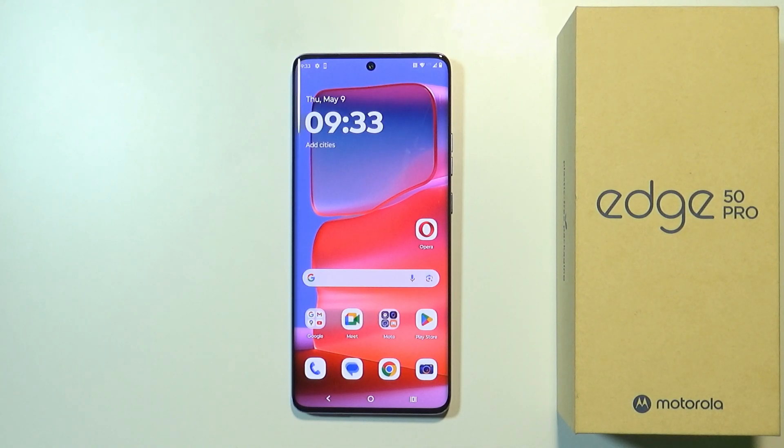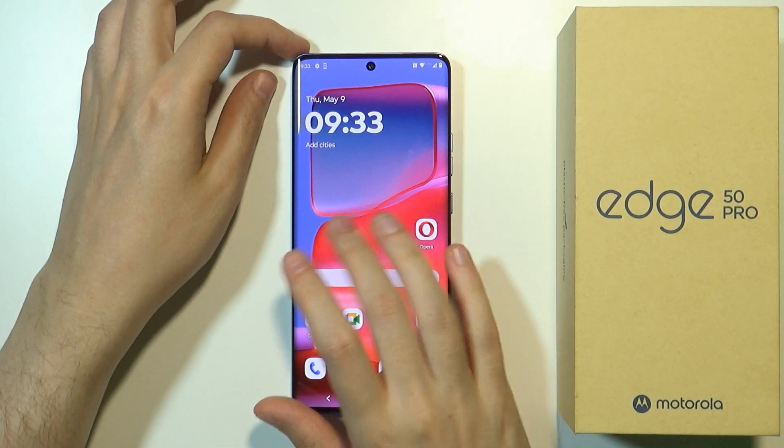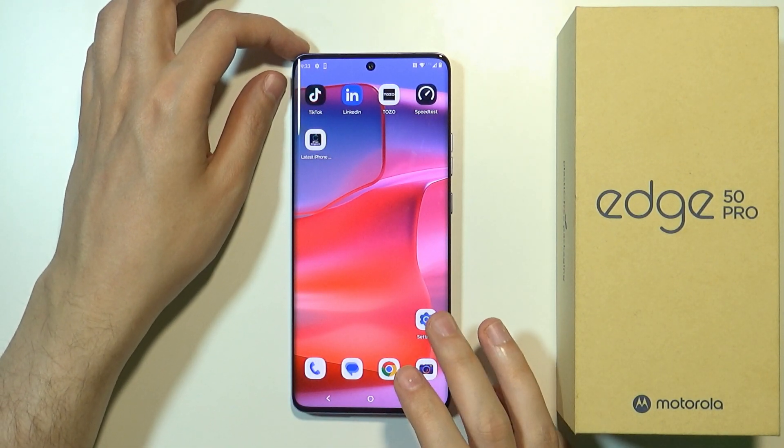Hello! Did you know that you can manage the battery usage on the Motorola Edge 50 Pro and therefore improve the battery lifespan by checking some settings? I want to show you the battery settings that we can find in the settings, so let's go there.